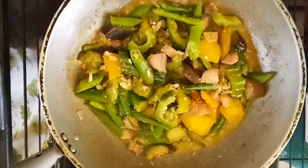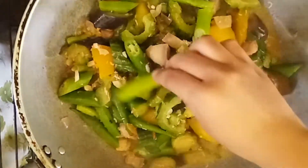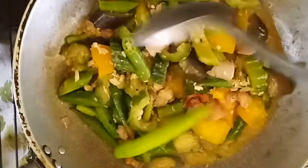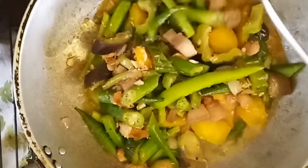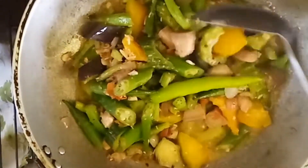Tada! Medyo luto-luto na po ang ating pinakbet or bulay. Lagyan po natin ang siling haba or siling green. Huwag po natin i-overcook ang ating bulay para mas masarap at mas healthy kainin. (Our pinakbet is partially cooked. Let's add long green chili. Don't overcook it so it stays delicious and healthy.)